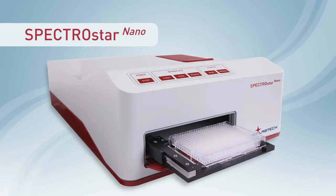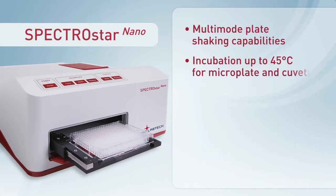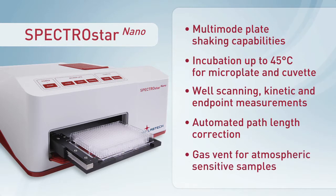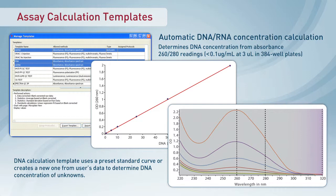In addition to its new technology, the SpectroStar Nano is the only absorbance reader on the market that combines multi-mode shaking, incubation, kinetic readings, well scanning, automated path length correction, and a gas vent in one instrument. The SpectroStar Nano includes BMG LabTech's MARS data analysis software.